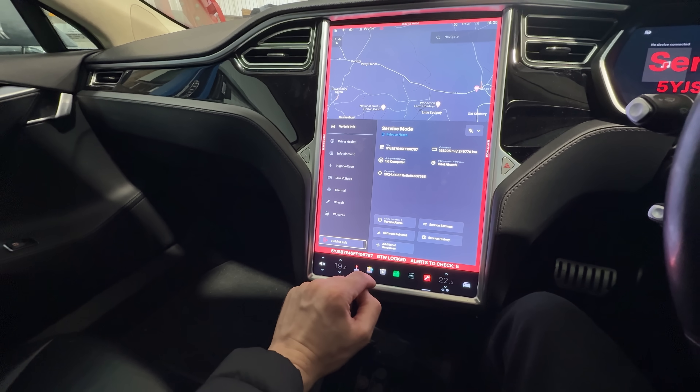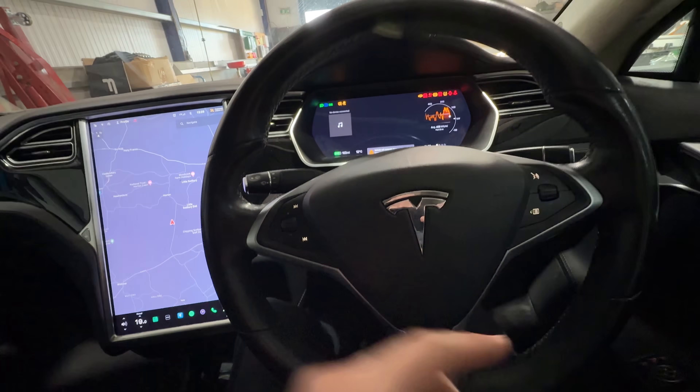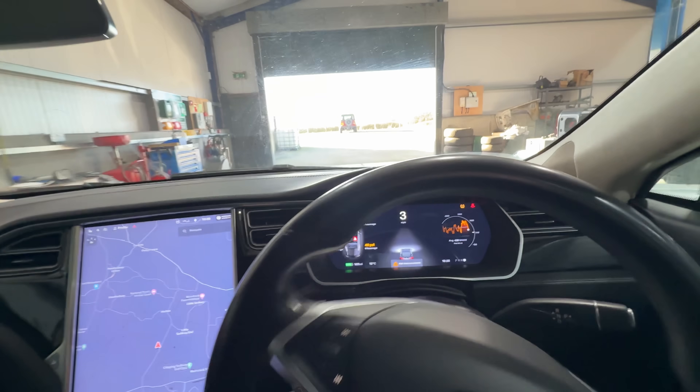Exit service mode - hold it down to exit - and that lets me drive the car again at full speed, put it into drive and pull off the ramp just like that. Thanks so much for watching this episode. We've done a test run around, had a look over, and we haven't found any major major problems which is great. We've checked out service mode. The next thing to do is get the van stripped apart and get that drive unit dropped out the back so I can address that coolant issue and refurbish the drive unit - I think it'll be a really cool video. Anyway, thanks for watching, hit subscribe if you haven't already, and I'll see you again very soon.